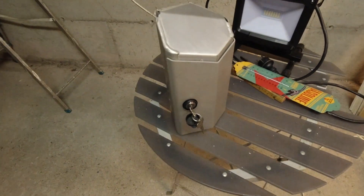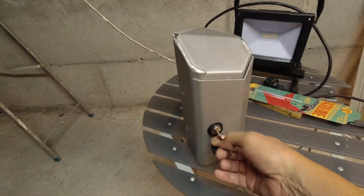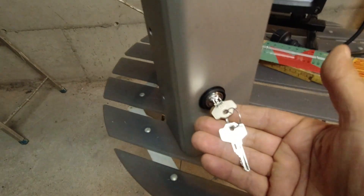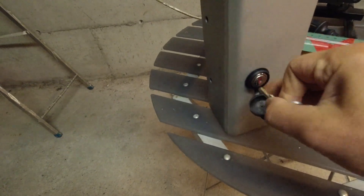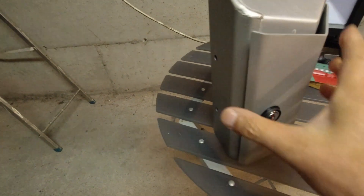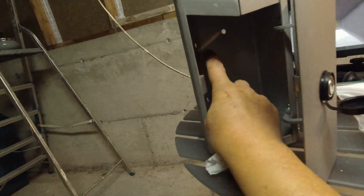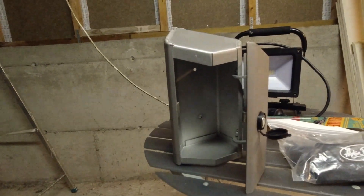Let us look at the toolbox. First of all, it is lockable with a key of this type, and the key hole is protected by this cover. The toolbox is mounted to the bike with four mounting bolts, and I will now show you how it is mounted.